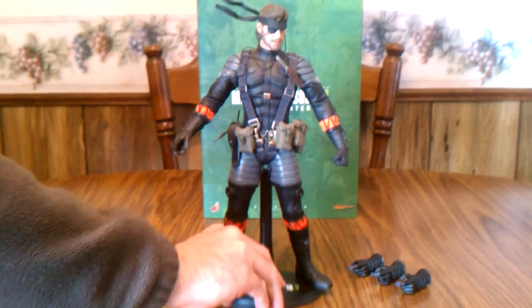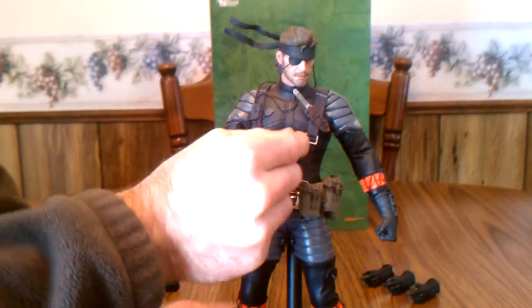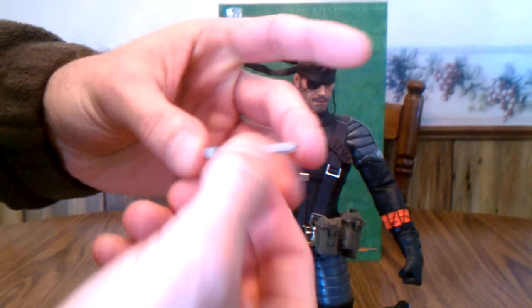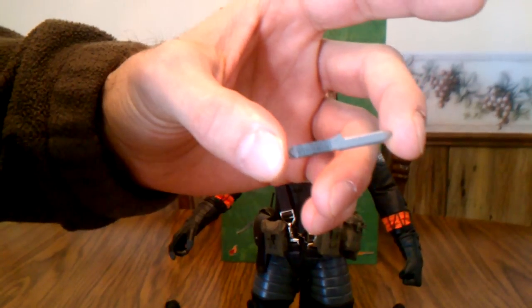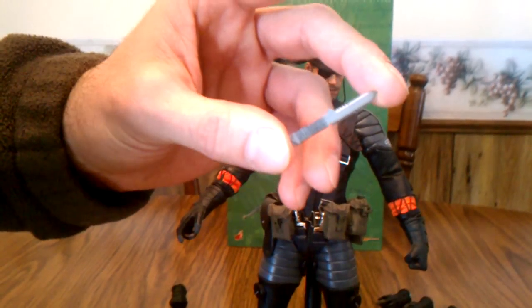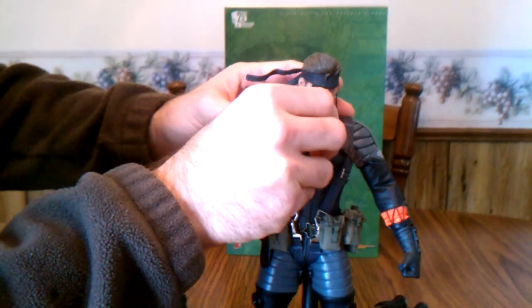His last two accessories still on the figure are his close quarter combat knife, which you can pull right out of the sheath — it's actually the hardest item to get him to hold. You can loosely get it into the very tight left-handed glove, but that's about it, and it slides right back in.